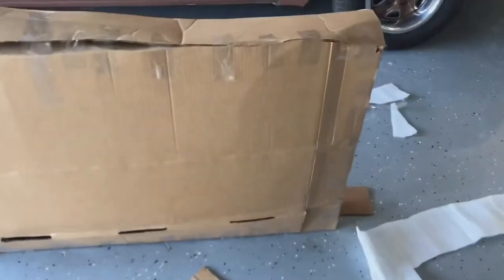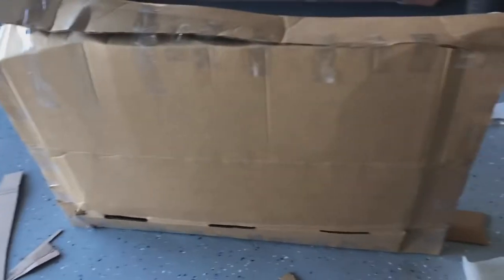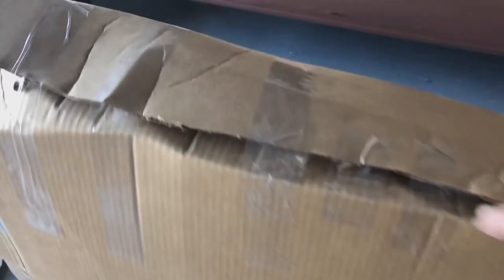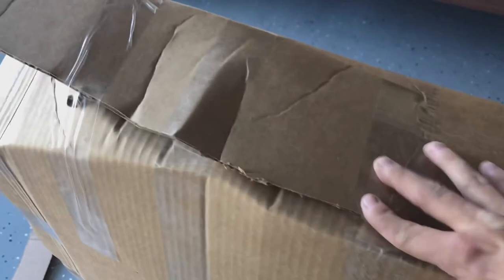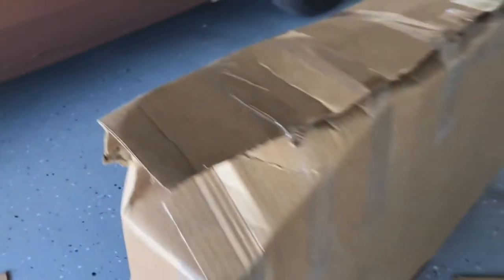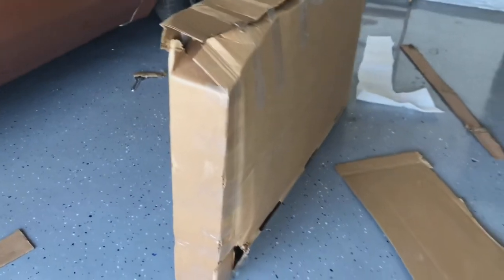There's the box — I'm not completely done with it, as you can see. I went through probably about a roll and a half of tape, and it's not the prettiest or most even, but I'm just gonna have to tape it all the way around to make sure it stays intact. But pretty much that's about it — I'm gonna measure it, I'm gonna weigh it, and then I'll drop it off at FedEx.